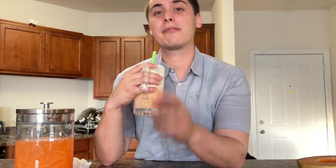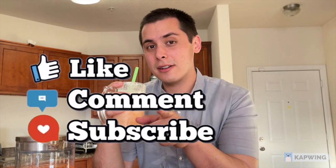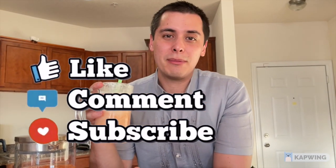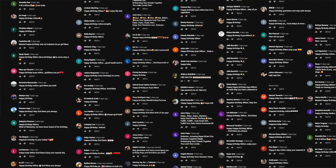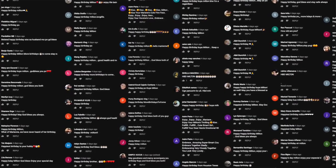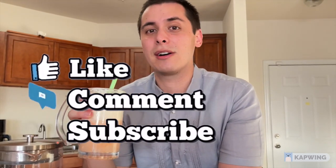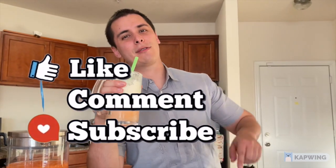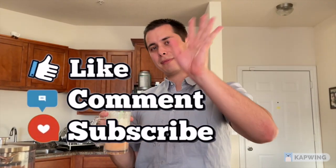Okay guys, that's it for this video. Make sure to like, comment, and subscribe. Thank you to all the people that wished me a happy birthday — I really appreciate it. Thank you so much to all of you who have supported my channel as well as my wife's channel when we were in a long distance relationship — link in the description below. See you in the next video, bye!